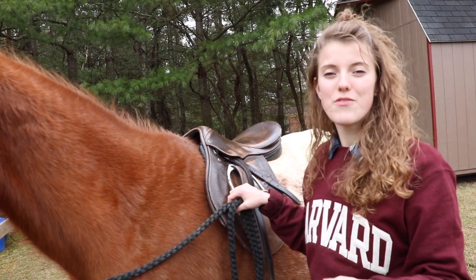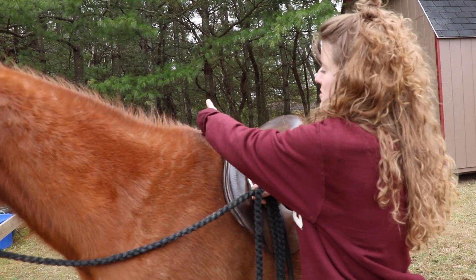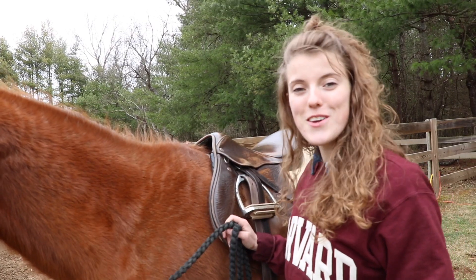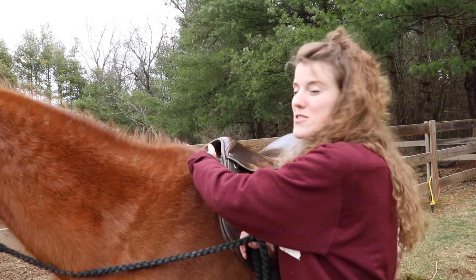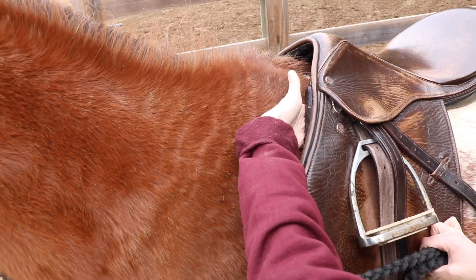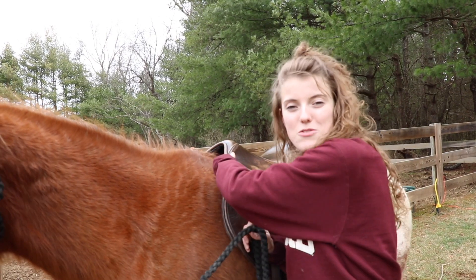One indicator that your saddle fits just right is that you'll be able to fit three fingers in between your horse's withers and the saddle. I have small hands, but this is a normal person's three fingers. Another thing you can do to see how tight your saddle is, is to take your hand and stick it right under the panel of your saddle. If it's too tight, it'll be hard to get your hand in there. But if you can just fit your hand in comfortably, then it's great — not too tight, not too loose.